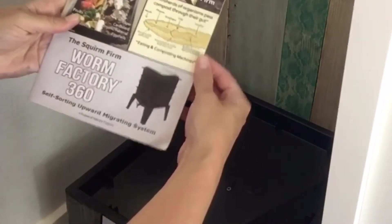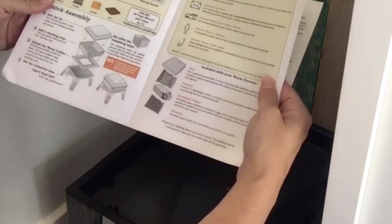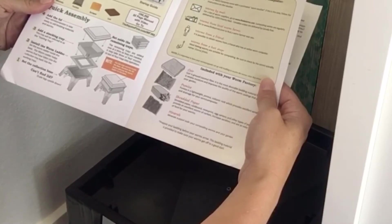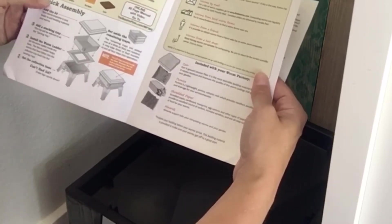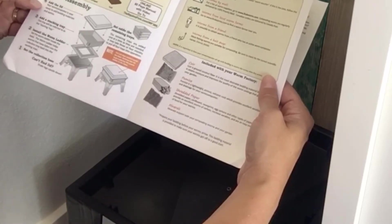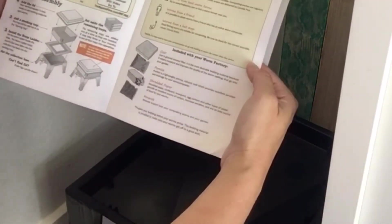This box came with a little manual for how to set it up, so I'm just going to follow those directions. When you start, you really only need one tray until the worms work through it and it gets full, then you add more trays. It came with four trays but we'll just be setting up the very bottom tray. This little pamphlet shows what's included.